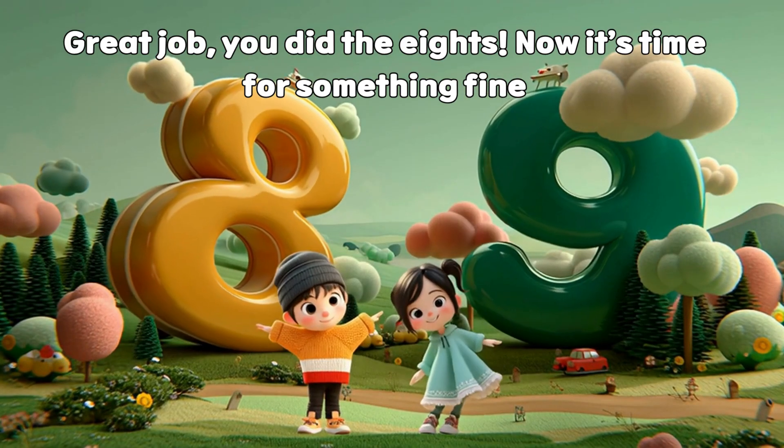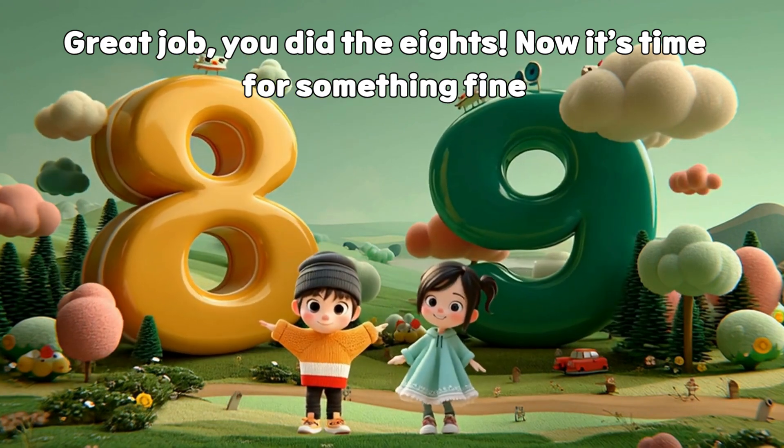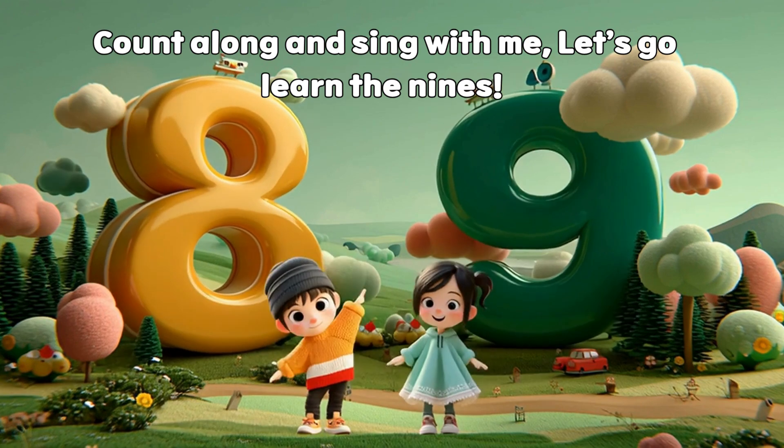Great job! You did the 8s! Now it's time for something fine. Count along and sing with me. Let's go learn the 9s!